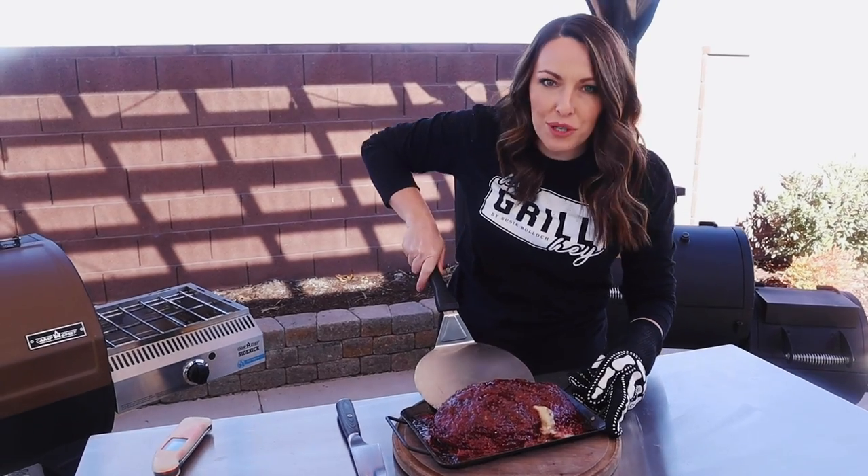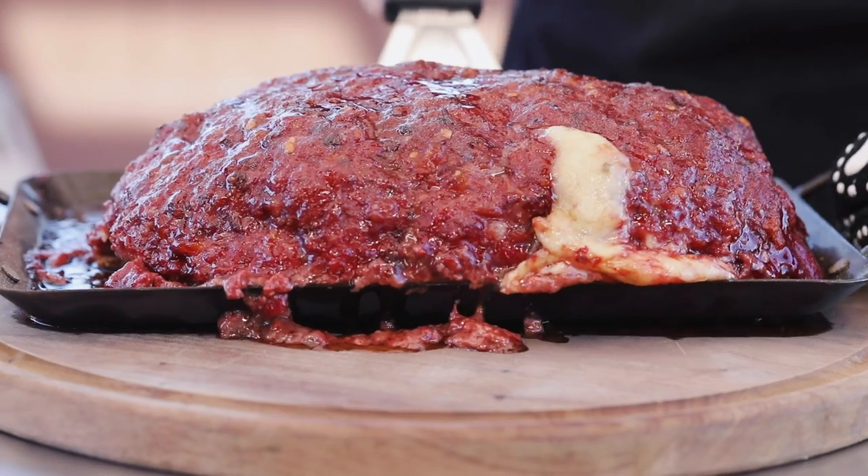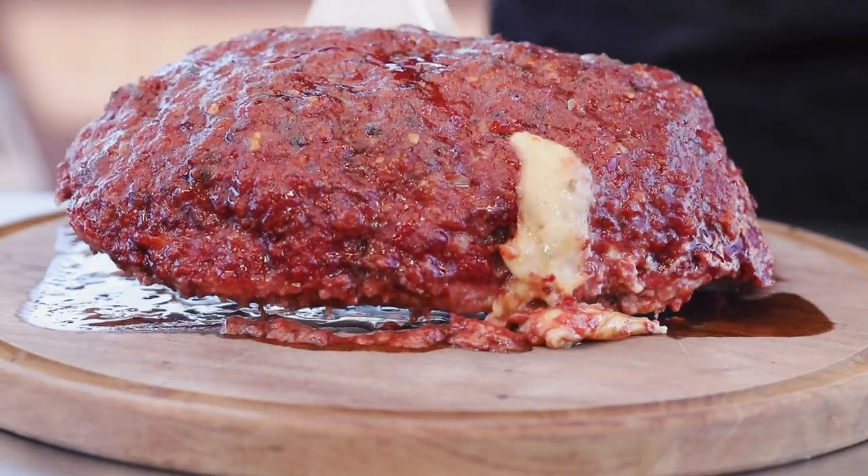Technically you could just leave this in the pan, but I want to get that beautiful cheese pull slice, so I'm going to move mine onto a cutting board.